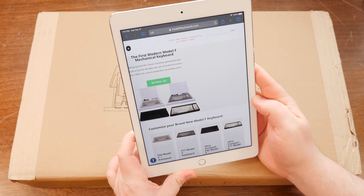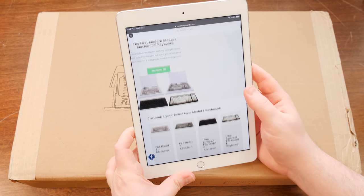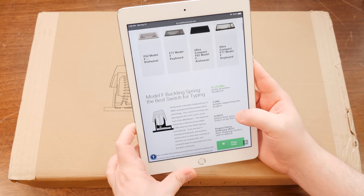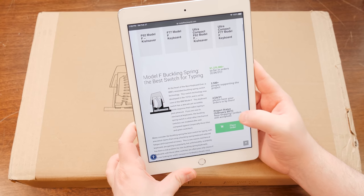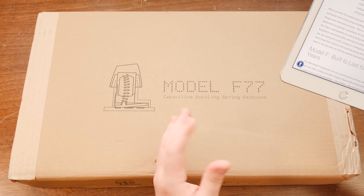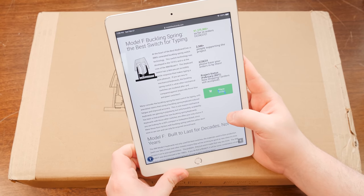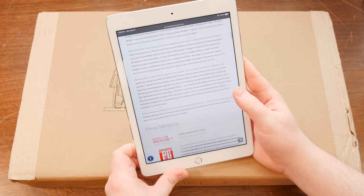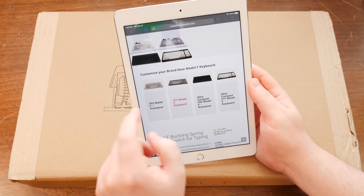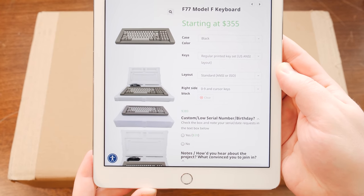Or really Model F Labs. This is a project that I backed or put in my order for like five years ago, like 2016, 2017. It's taken a long time for them to get made, and in particular mine took a little longer because I wanted the keycaps that they were making for this. I could have gotten it a lot earlier but I wanted to wait for the complete product, and well, it's finally showed up. I've gone for the F77 Model F keyboard, a modern version of the classic that IBM made.